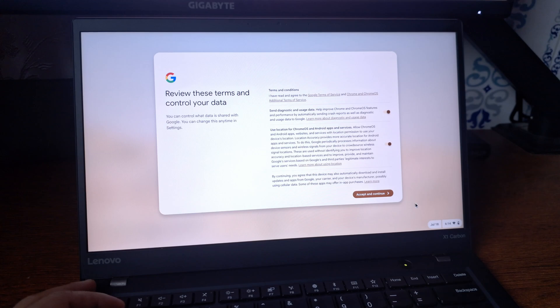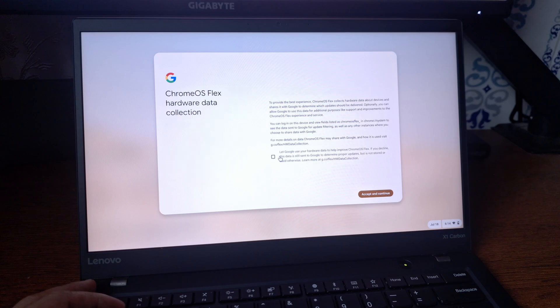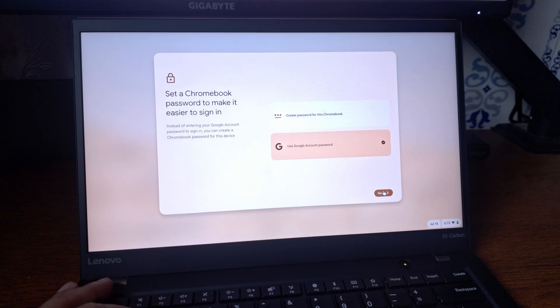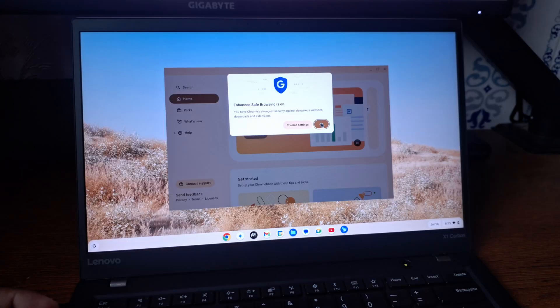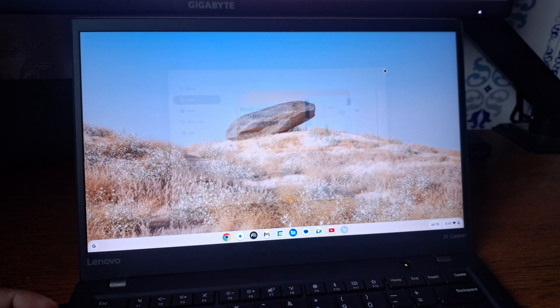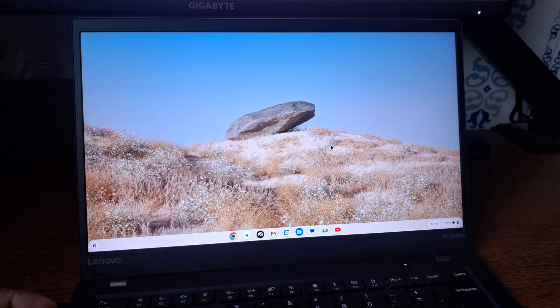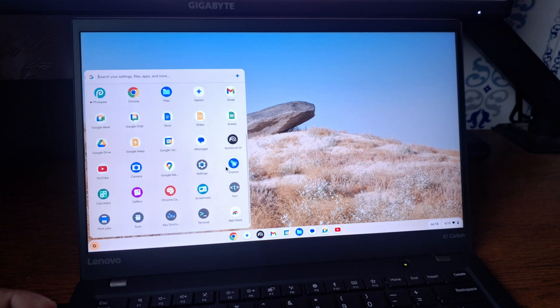Now we have to sign in to our Google account. We have successfully signed in. Click on 'Accept and continue,' then 'Accept and continue' again. I'm not going to share my data, so 'Accept and continue.' I'm going to use my Google account password, then click 'Next,' click 'Skip,' then 'Next,' 'Skip,' and 'Get Started.' Our Chromebook is now ready — we have successfully installed Chrome OS Flex on a Windows-based laptop. You can see all the applications are already synced from our mobile phone via the Gmail account.